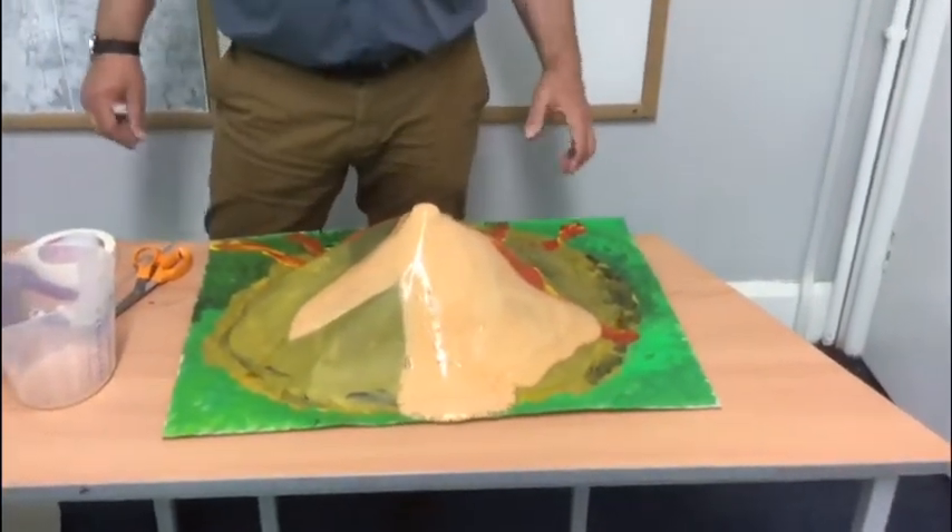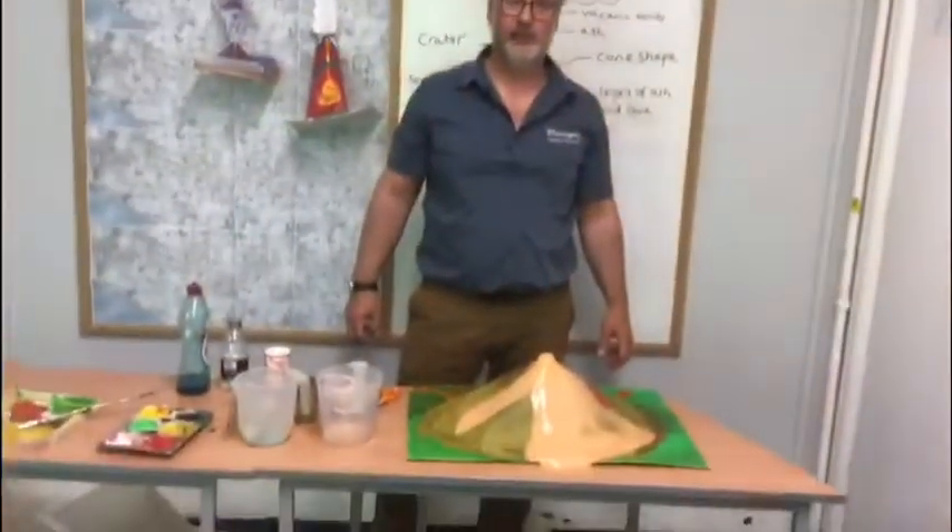And there we have it — your exploding volcano. Enjoy! Bye-bye.